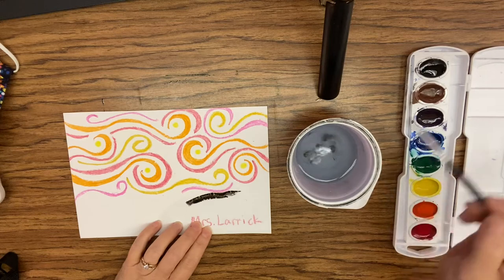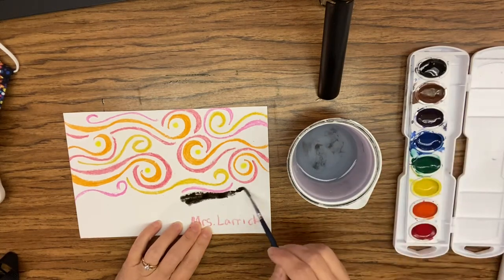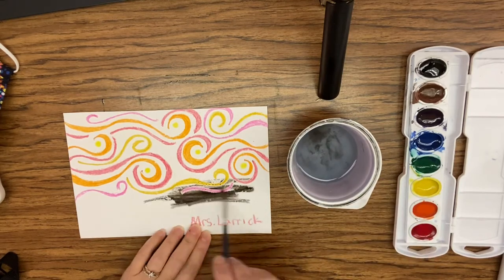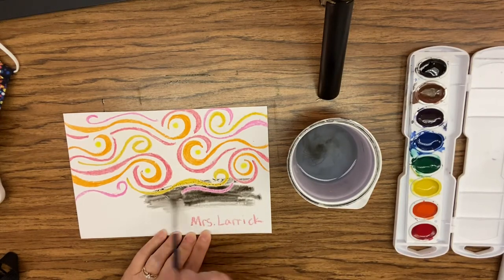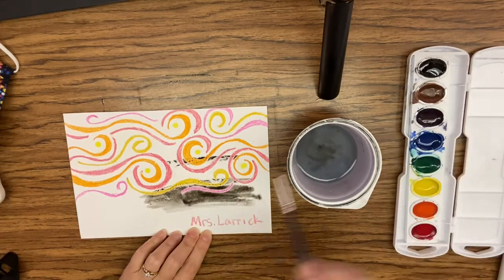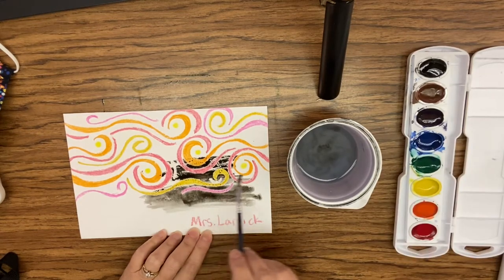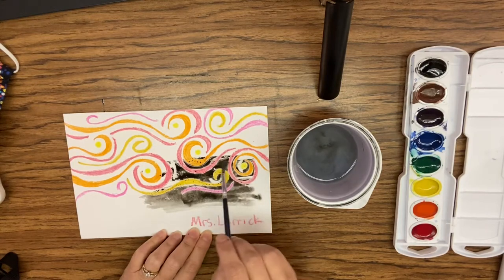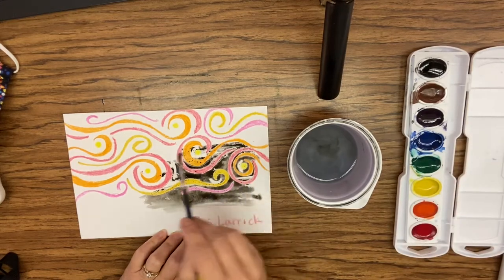See how dark that is? If it's too dark, if it's too black like this, I want to make sure I add water and I really spread it out. So if you pressed down hard with your crayon, you will notice that your crayon is going to start to show up. There's some white that I did showing up.